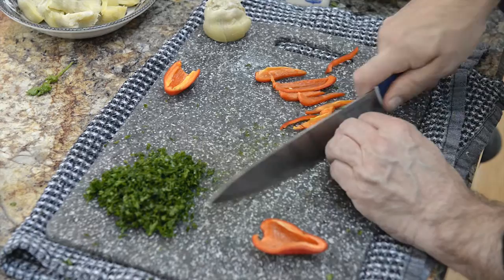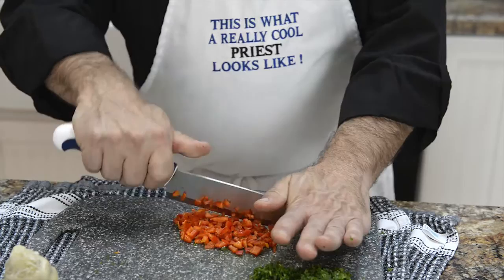Hello, my name is Father Joe Marcoux. I'm the pastor of St. Catherine of Siena Parish in Ithaca, New York. Prior to being ordained in 2001, I was a chef in New York City and in the Finger Lakes region.